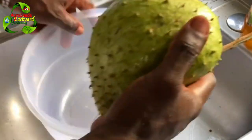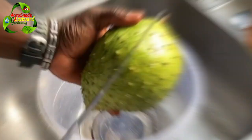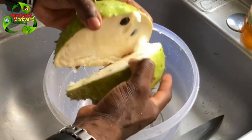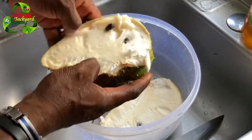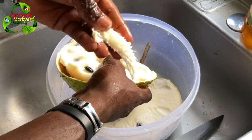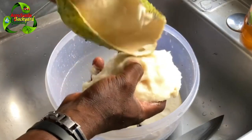Here we have our soursop. The first thing we're going to do is wash it, then we're going to cut it in half, then we're going to remove the skin. This is very healthy to eat. If you would like, you could eat it — and this is very good for men. This is the fastest way to remove the skin off of the soursop fruit.